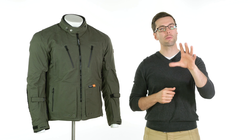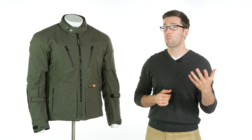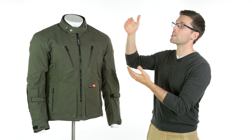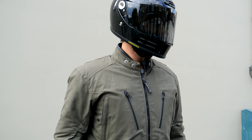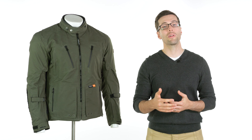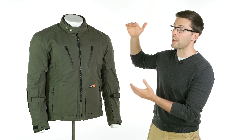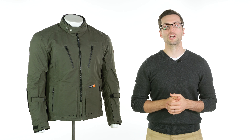As for sizing, I won't commit too much to that since this is a sample — sometimes sizing changes by the time the full supply comes in. All I'll say is the mannequin is wearing a large, he's about a 40-inch chest, and it fits him pretty well as you can see. As always, double-check our size guide — that's the most accurate place to find out, and we keep it updated using your feedback. Drop any comments in the section below, let us know what you think, check for links in the description, and I'll see you soon for more of the world's finest riding gear. Bye-bye.